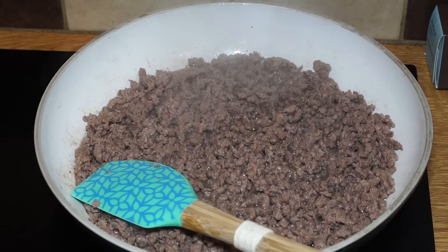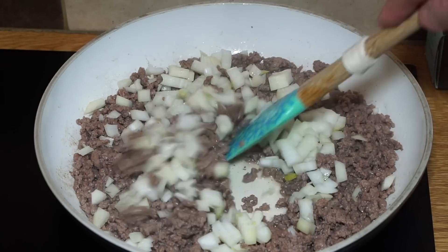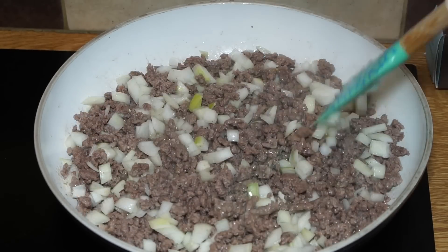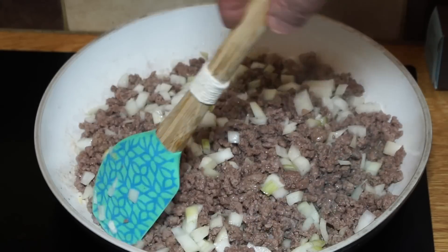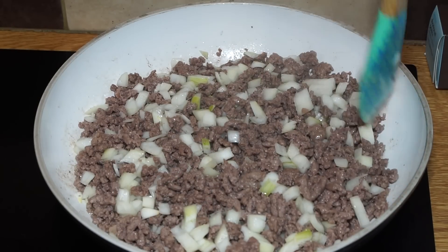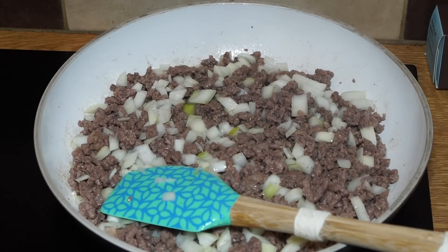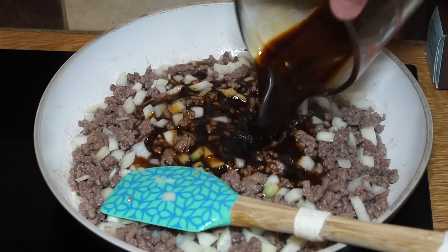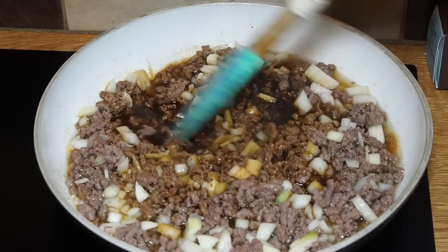Once you've got that nice and brown, in goes your onion — stir that in and allow it to fry just a little longer. There's quite a lot of liquid content in this beef so it's more poaching than frying. At this point we can put in the stock — lovely, nice brown stock. You can use a stock cube.